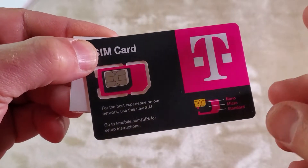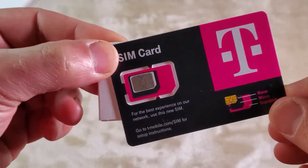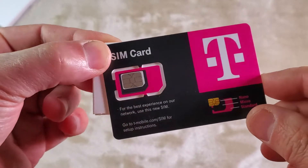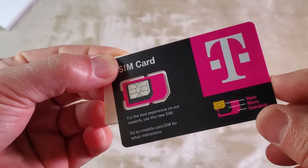If you want to activate it for free, you need to do it over the phone. If you go to the local T-Mobile store you will have to pay an activation fee plus an extra fee just for the SIM card.